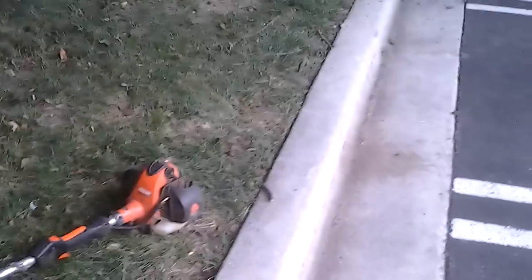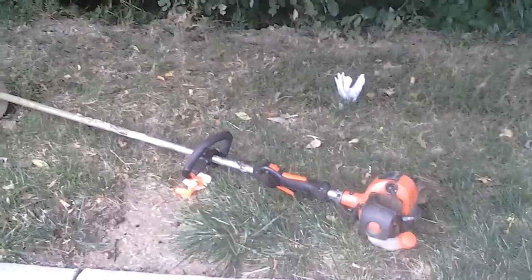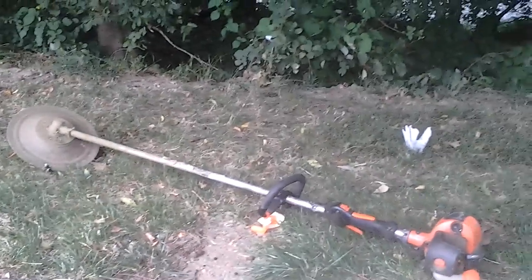Over here we have the Echo SRM 266T — weed whacker, weed eater, trimmer, whatever you want to call it. This is the second strongest weed whacker Echo makes, and it does a pretty good job. This thing is the T model, which means it has 50% more torque — like an overdrive in the gearbox. Basically when you really need it, it kicks in and it waxes high grass, tall grass, weeds — it waxes it all down. It does a pretty good job.